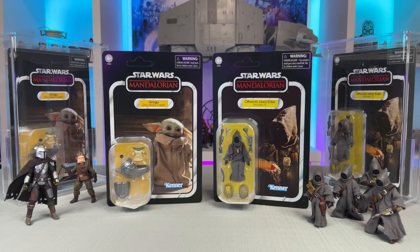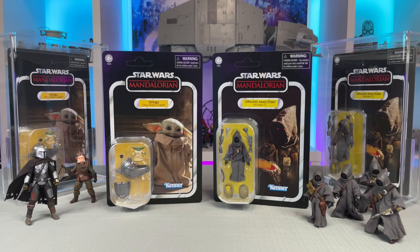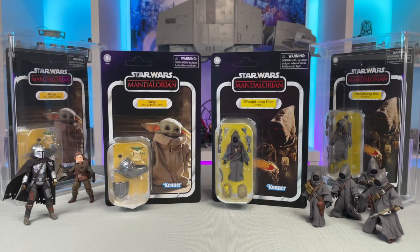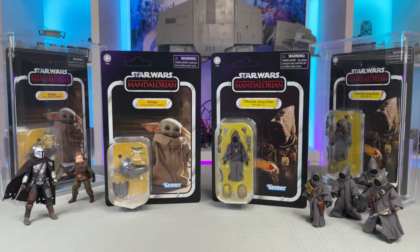My two original Razor Crest figures are in nice acrylic cases for safe keeping, which meant I've been keeping an eye on the secondary market for a nice opener opportunity. With a little patience I was very fortunate to get this pair of figures on an excellent bid, and both cards have a little bit of damage so I don't feel that bad about opening them.